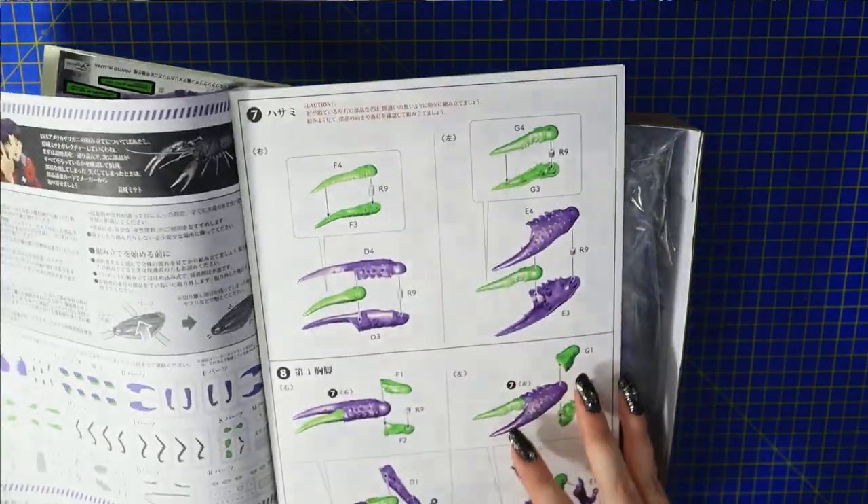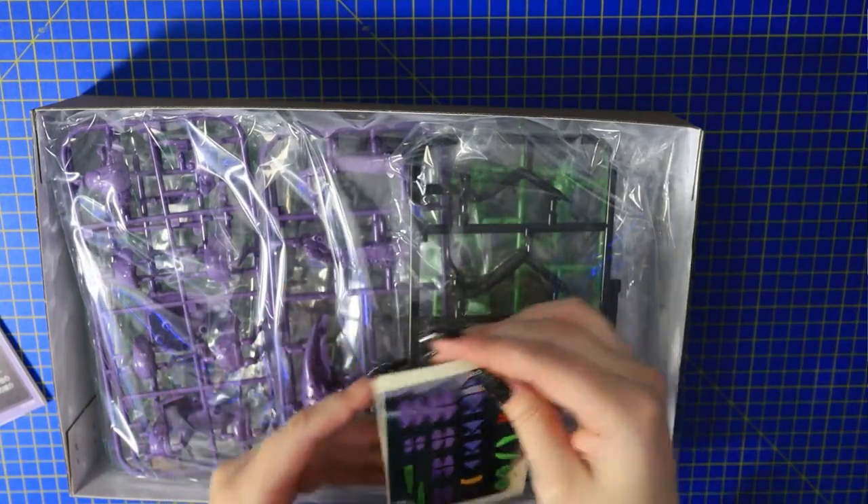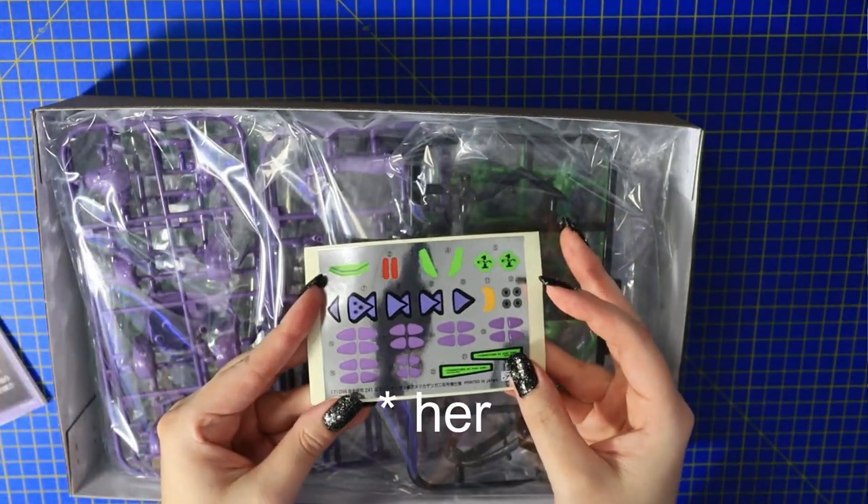Look at him — he's so cute. I am not going to be painting this model kit. I think that it's fine just the way it is. Maybe one day I will, but it's just so weird — I kind of just want to build him.